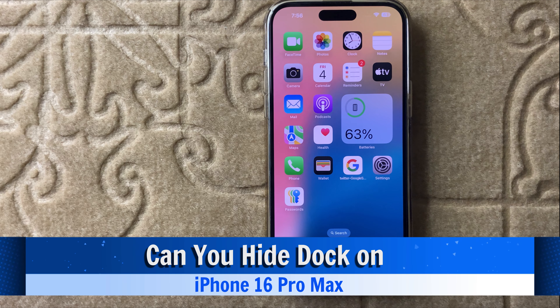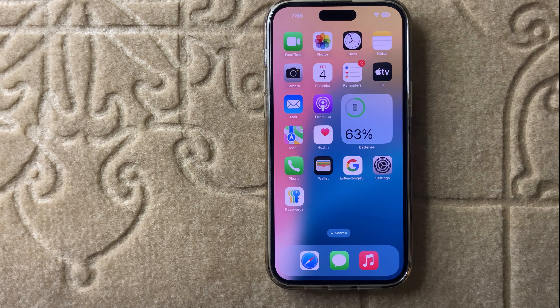Hello everyone. Today in this video I will show you how you can hide the dock in iPhone 16 Pro Max. Before watching this video, don't forget to subscribe to the channel and also press the bell icon.